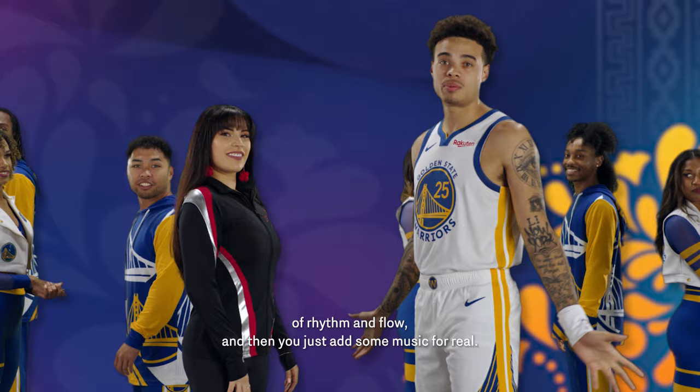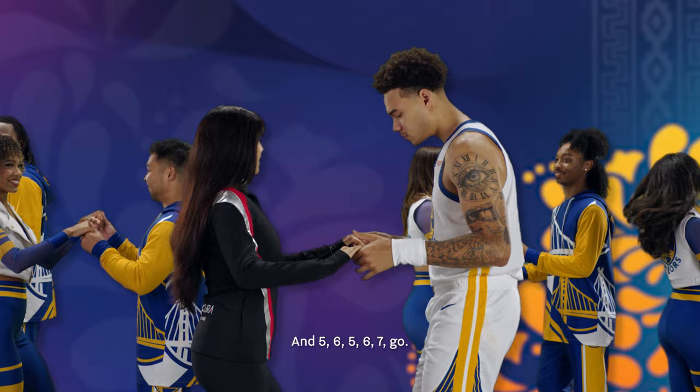And five, six, five, six, seven, go. One, two, three. Step.